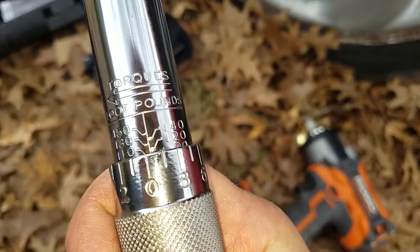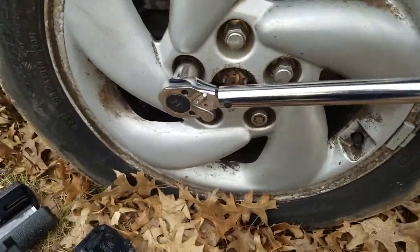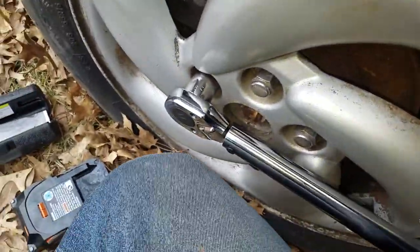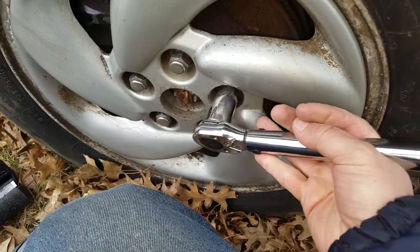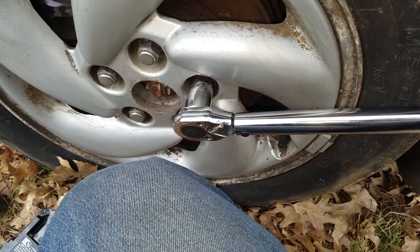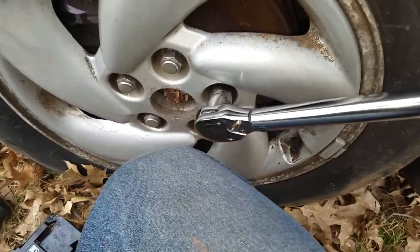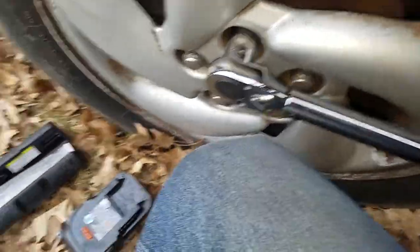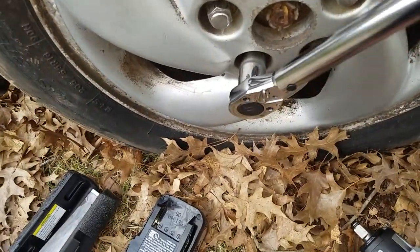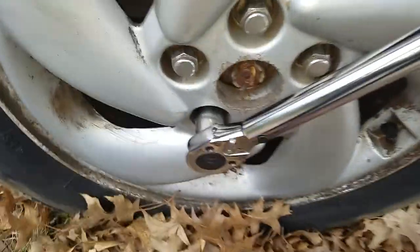So what we're gonna do is make sure these are torqued down to 110 — maybe off by a hair, but 110. That one for sure is. I don't know why this socket is so hard to get off — I'm trying not to ding my fender. It's always good to check your lugs anyway. That one wasn't actually at 110, that moved a little bit.